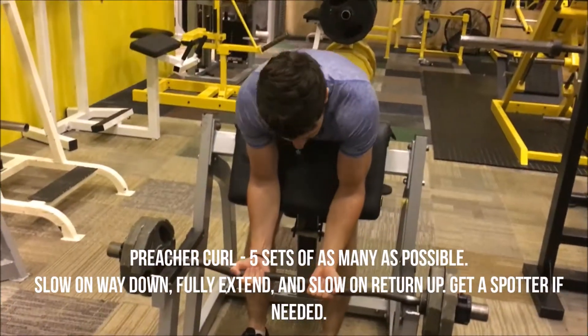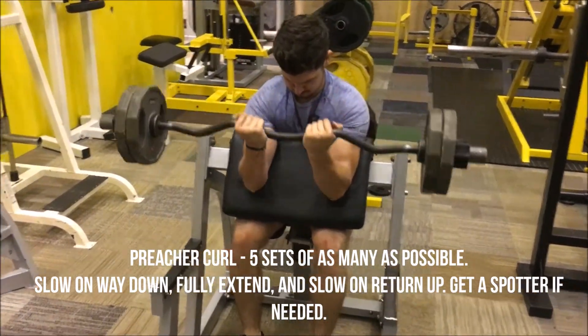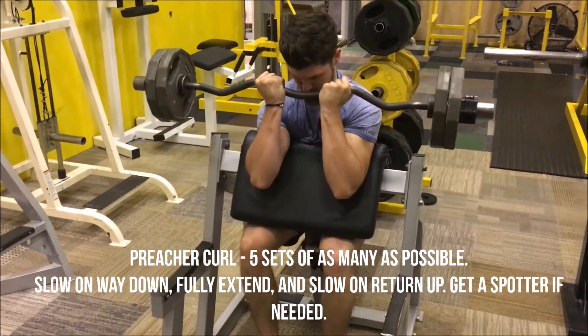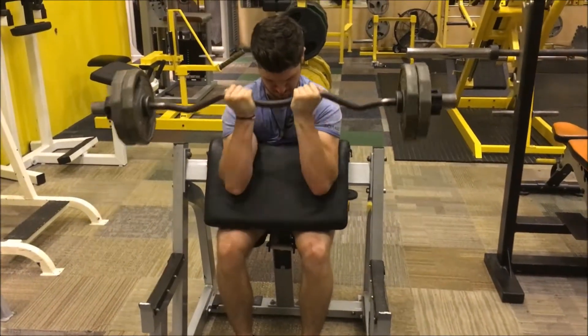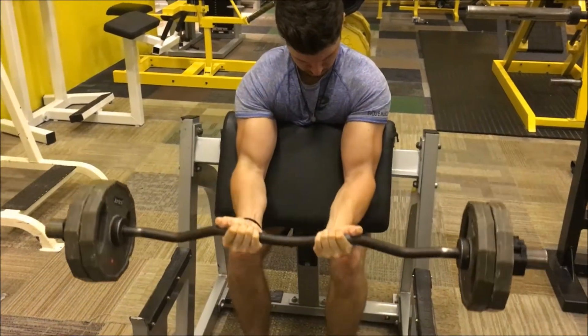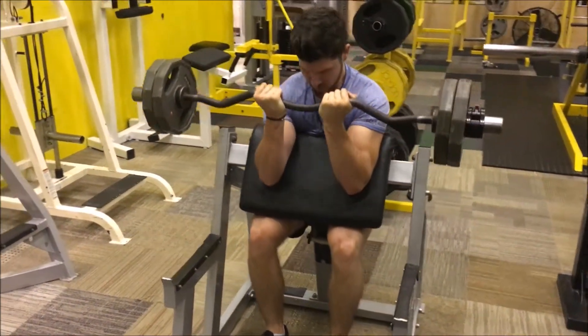Finally we've got the preacher curl, five sets of as many as possible. I wouldn't really call these negatives, but it's just very slow controlled reps. Slowly down, fully extend the biceps at the bottom and back up. Do this until failure and if you need a spot, let the other person help you up on the way back.